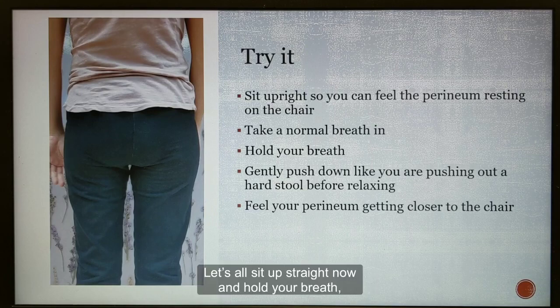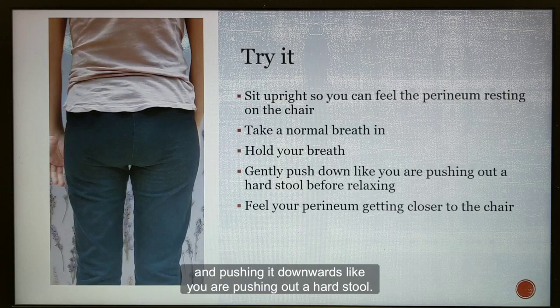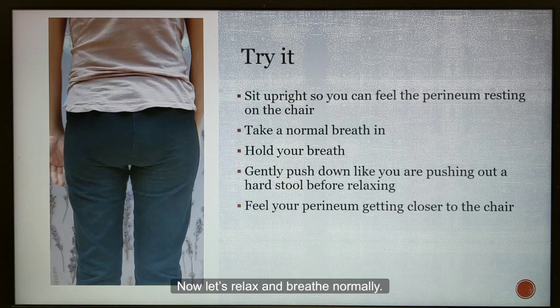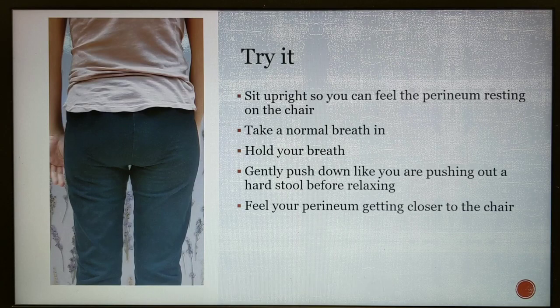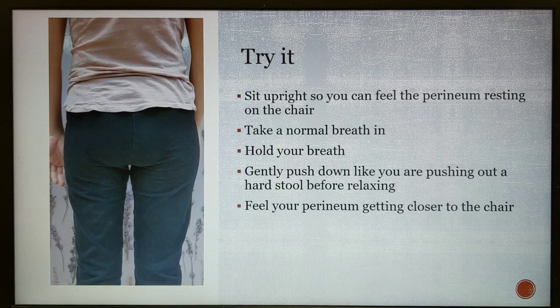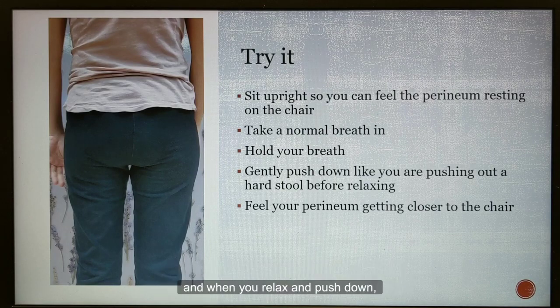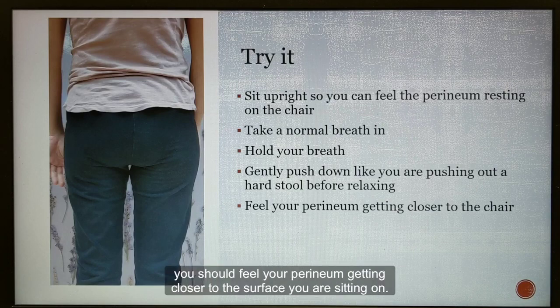Let's all sit up straight now, and hold your breath while you tighten your anus gently, before relaxing and pushing it downwards like you are pushing out a hard stool. Now let's relax and breathe normally. We are only practicing the technique now, so please be gentle when you are practicing. You should be able to feel your perineum lift slightly as you tighten your anus gently, and when you relax and push down, you should feel your perineum getting closer to the surface you are sitting on.